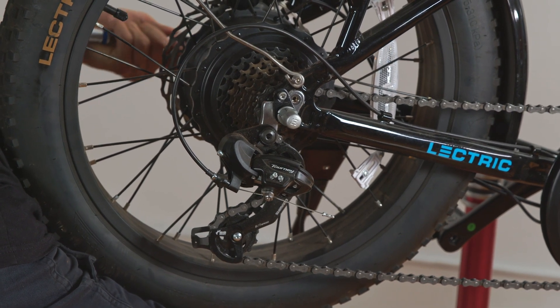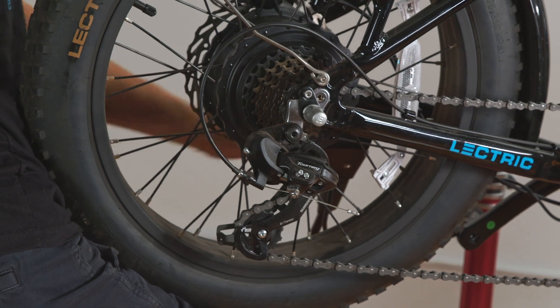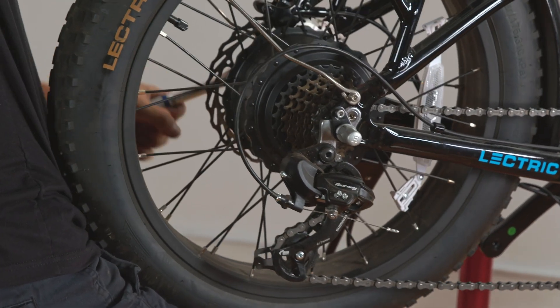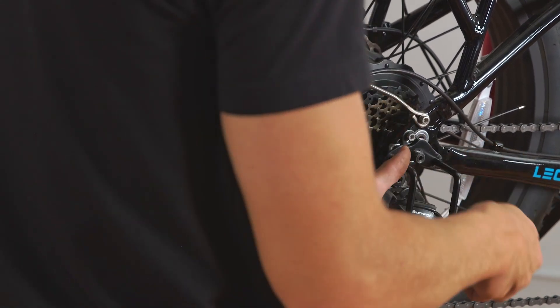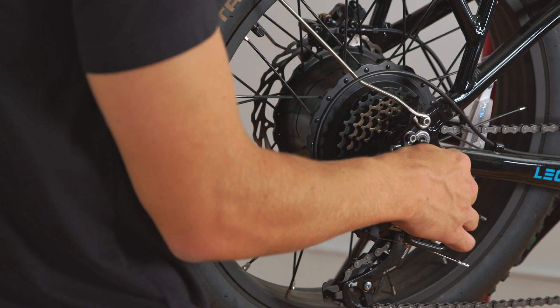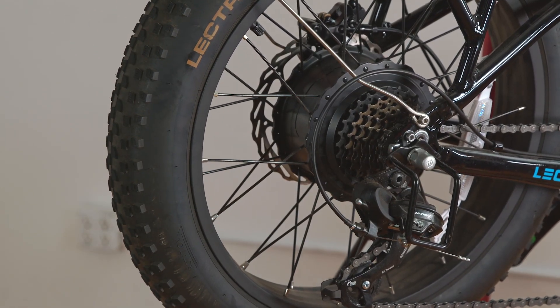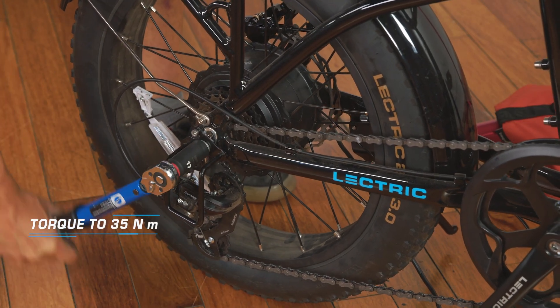Now, using your 17mm long socket, tighten the rotor side nut down slightly. Before you replace the drive side axle nut, make sure to place the derailleur guard back into place. Now replace the axle nut on the drive side. Then drop the bike onto the floor and use a torque wrench to torque down the axle nuts to 35Nm.